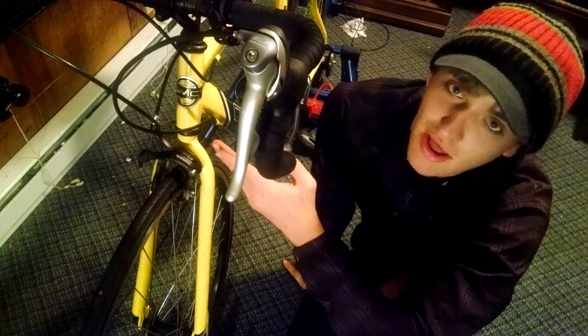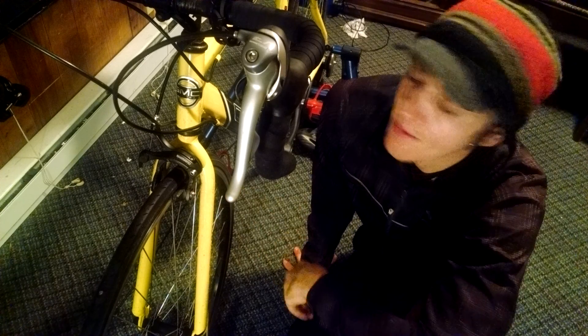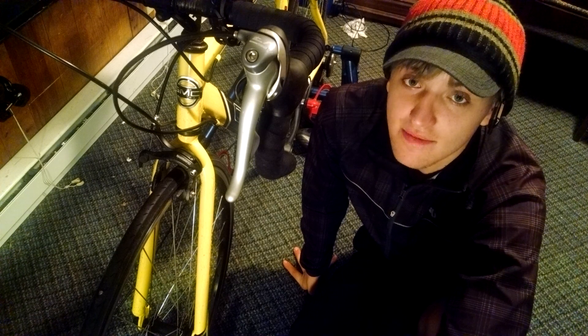You can also, if you get the Shimano ones, get them in black or silver. I bought them for $50 a piece, and I've liked them a lot. It's definitely improved my confidence on the bike, knowing I have good braking speed.